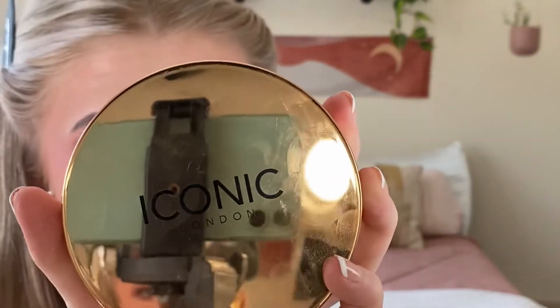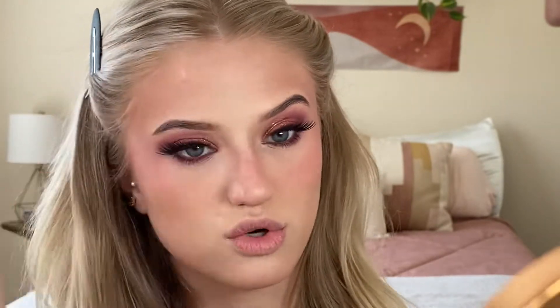To do a little bronzing, I'm going to use the Iconic London Ultimate Bronzing Powder in the shade Light Bronze, and I'm just going to take some and put it right where we did our contour — right around that hairline. I have feather bangs now, so it's going to get covered up, but I will.